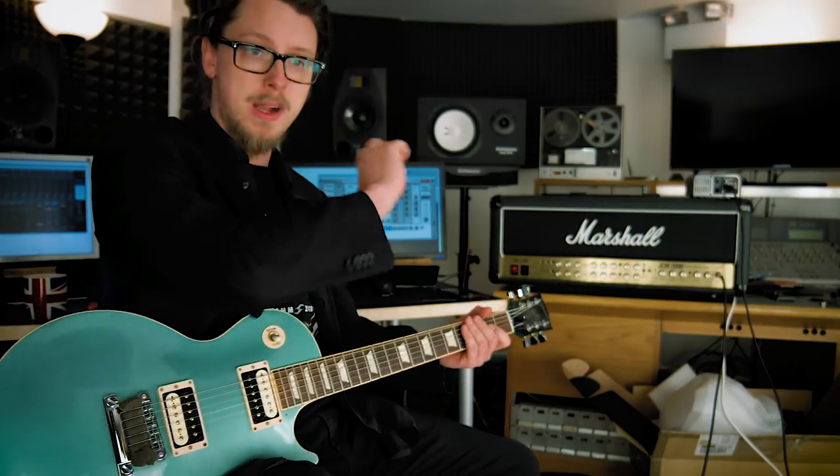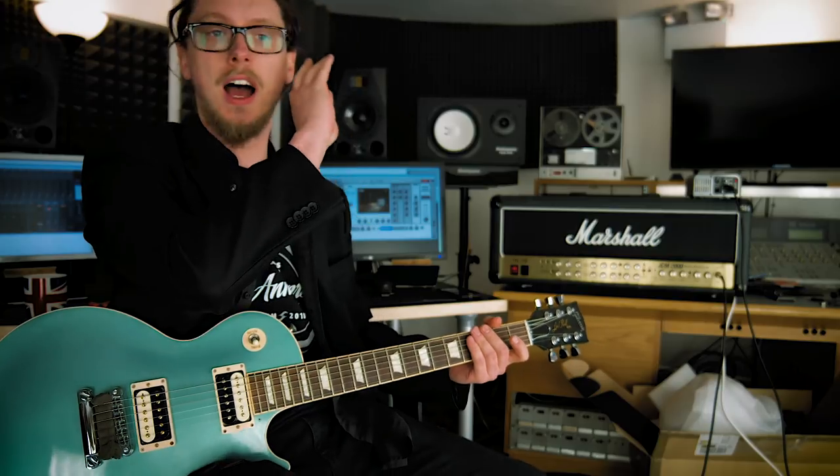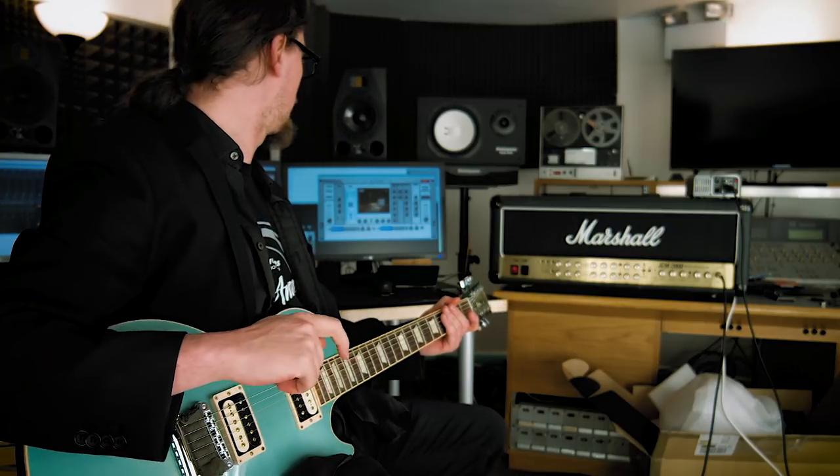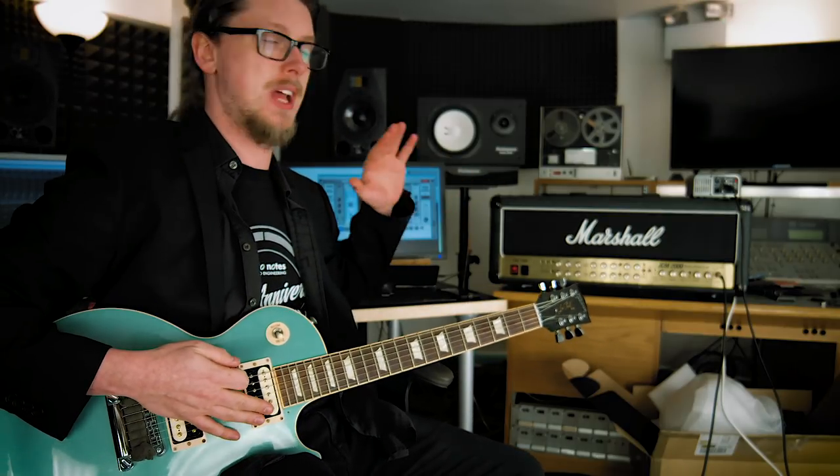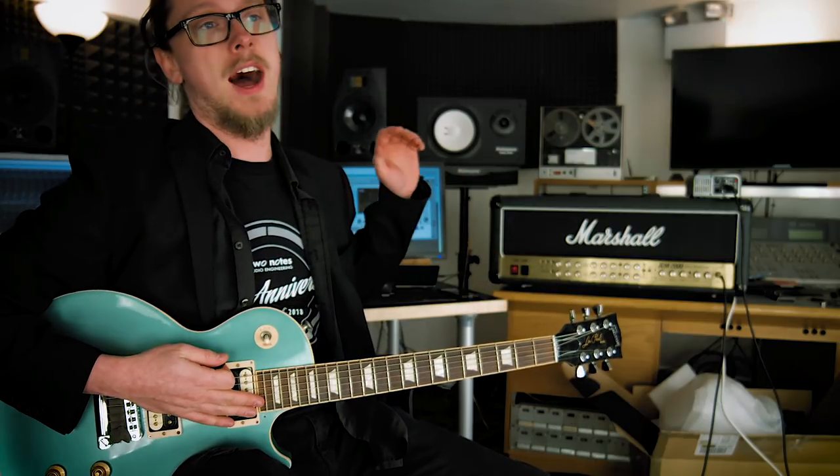With the Wall of Sound software, I can choose different microphones, different cabinets, and different spaces to put them in, while still using the real tube head. So if you've got a particular head that you just absolutely must insist on using — which a lot of guitarists do — I would suggest doing this method.